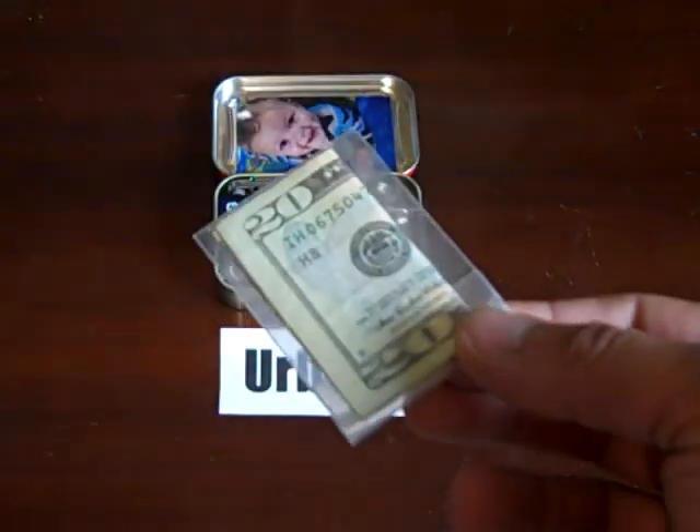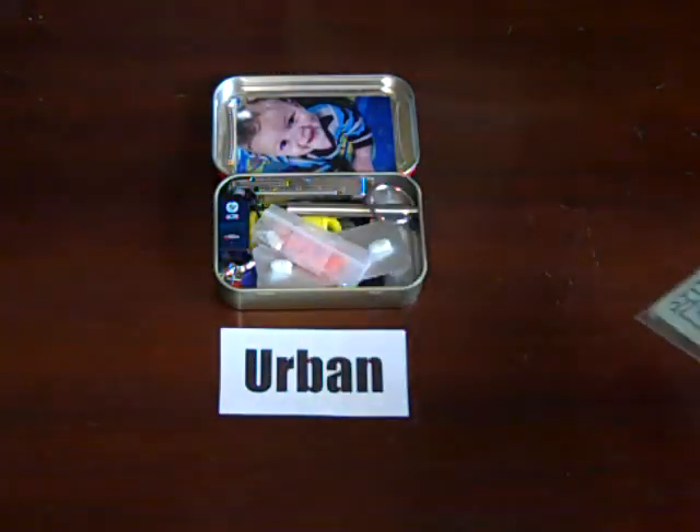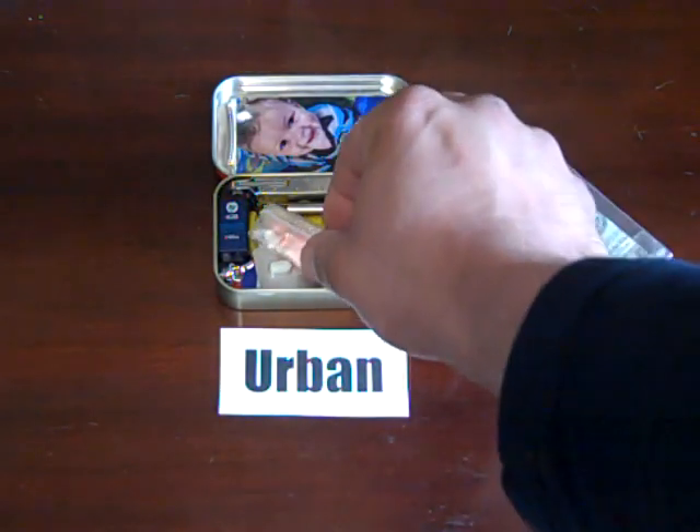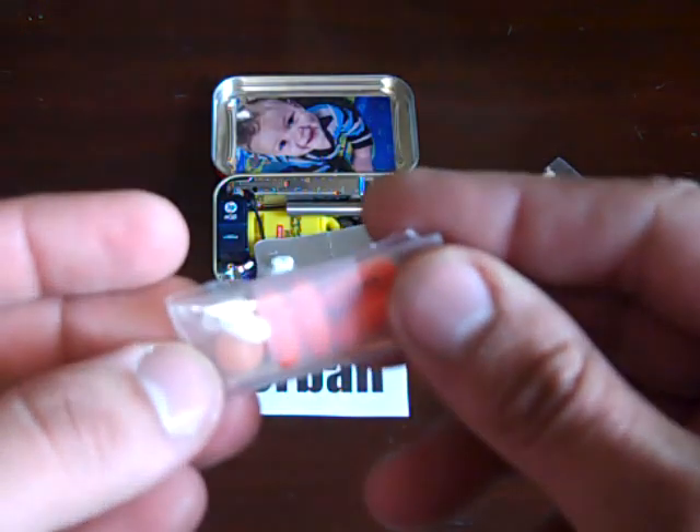Twenty bucks. I do have cash in my EDC bag and in my wallet, but you never know when you might need a little bit more. In this little bag I have four painkillers for headaches.